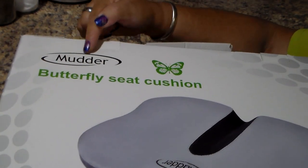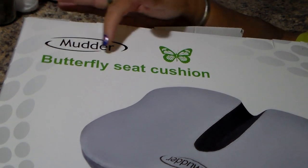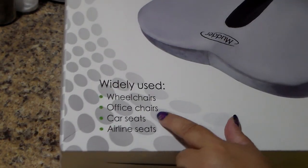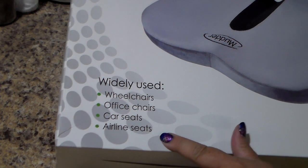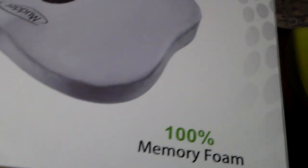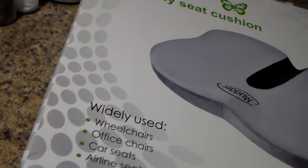It is made by MUDDER — M-U-D-D-E-R. It is a butterfly seat cushion. It is widely used for wheelchairs, office chairs, car seats, and airline seats. It's 100% memory foam. This is the box that it came in, and this is it here — I've taken it out of the box.